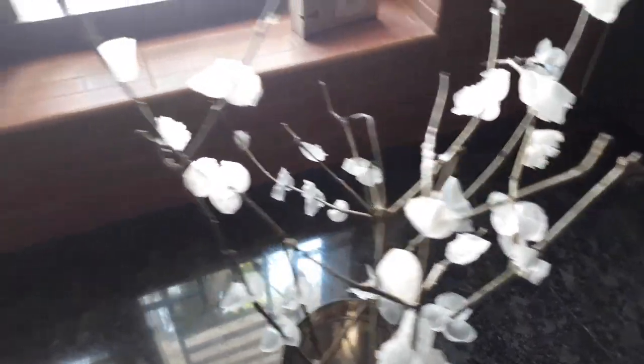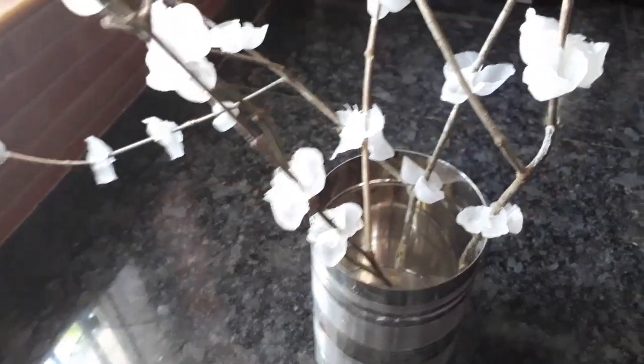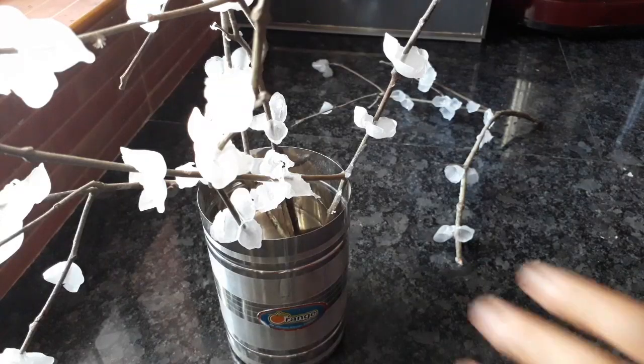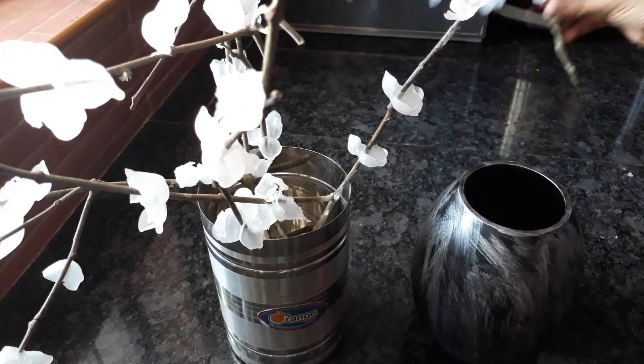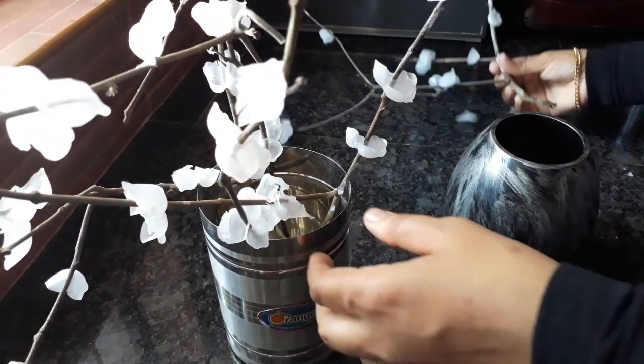We'll mix it in the pot. Be careful when we mix it in the pot. This is a nice color. I will do this color.